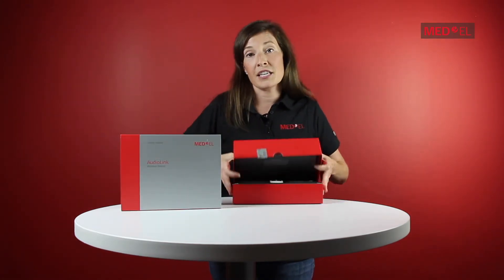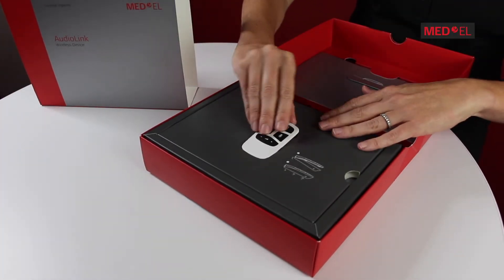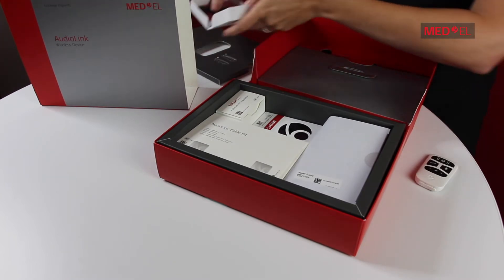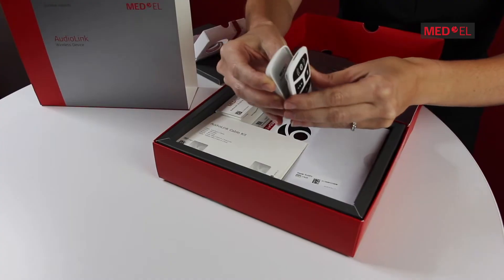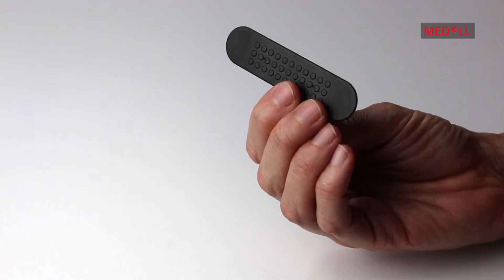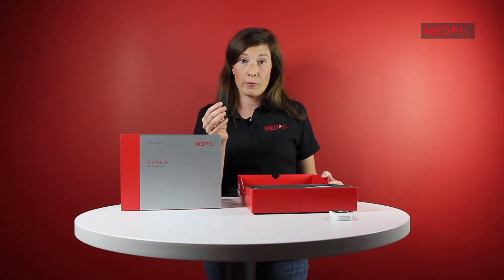When you open the box, the first thing you'll notice is the main unit. The first thing you'll need to do is attach the rechargeable battery, which is located directly below. Make sure to attach the battery at a 45-degree angle and snap it together like so. There's also another tool included with your rechargeable battery — we'll call this your changing tool. You shouldn't need it right away, but you'll want to hang on to it in the event that you ever need to change out your rechargeable battery.